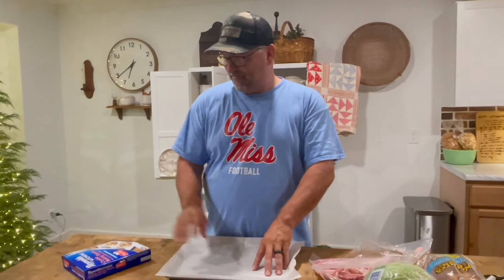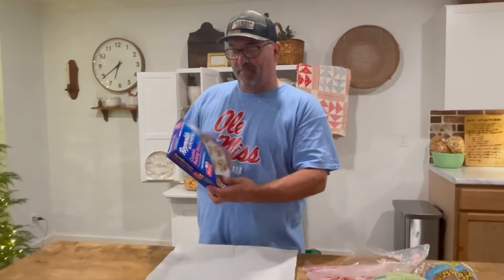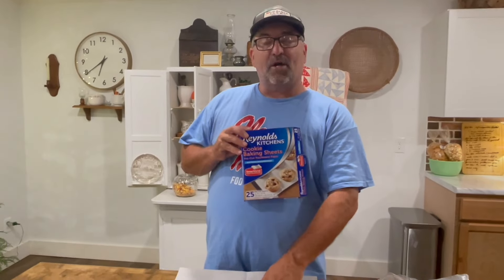We're going to have Gigi and Granddaddy over in a little while and they're going to give us their take. I'm going to show you a quick little thing I learned from my beautiful and lovely wife. This right here, guys, is called parchment paper.